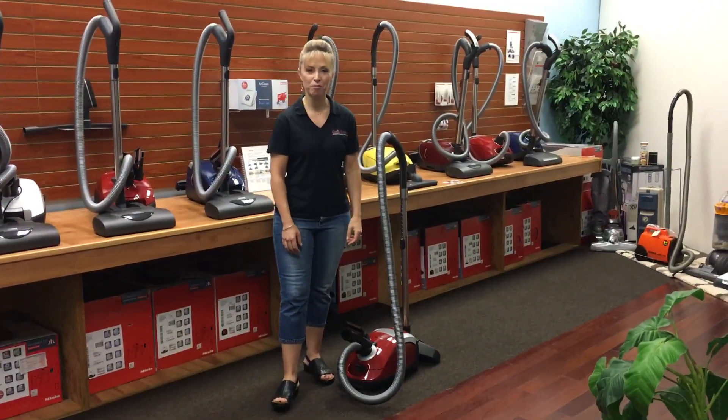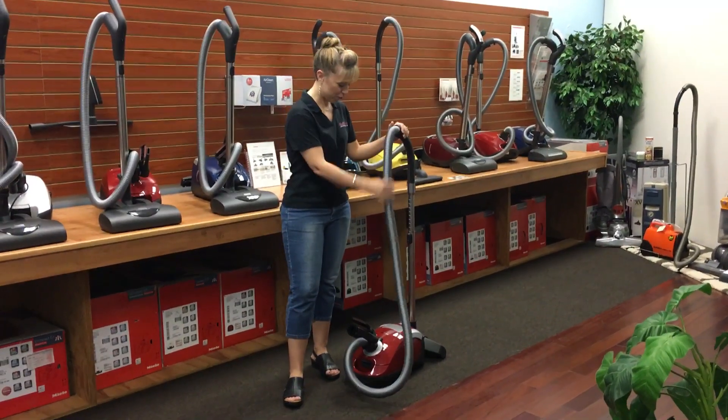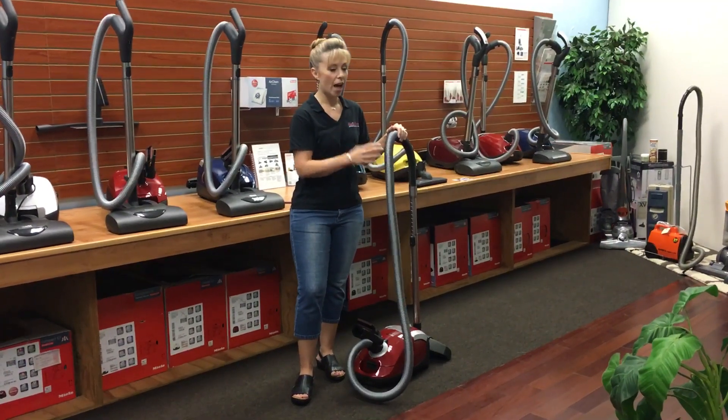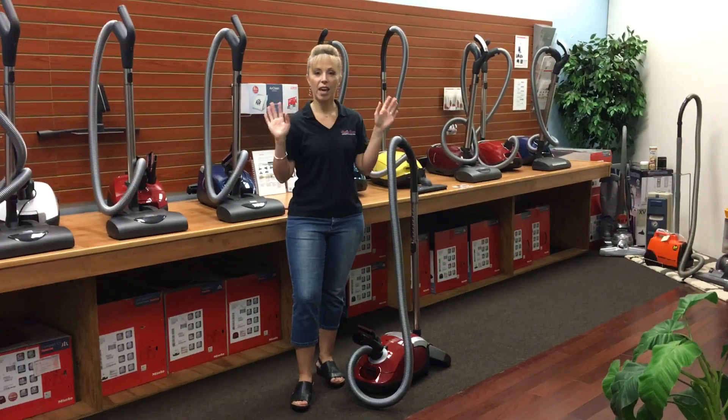Hey guys, this is Rachel from Queen Vacuum. I'm here in our glorious Miele showroom today featuring one of our Compact C1 Miele vacuum cleaners. But really what I wanted to talk to you about today is something that I just get such a kick out of.